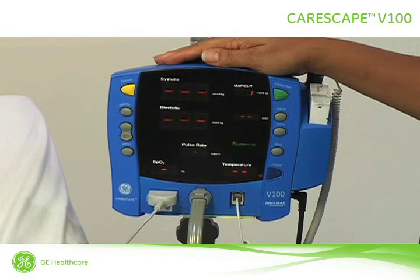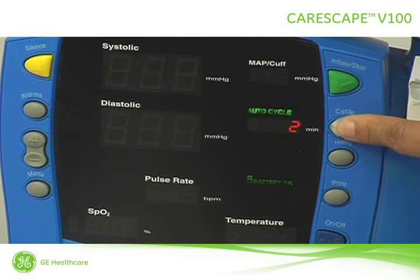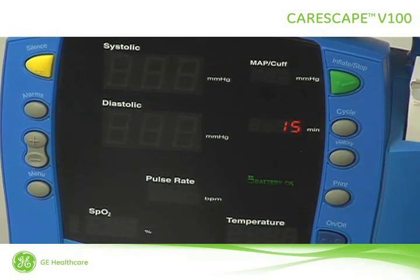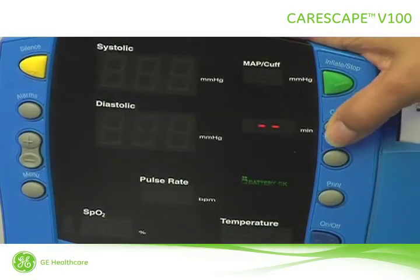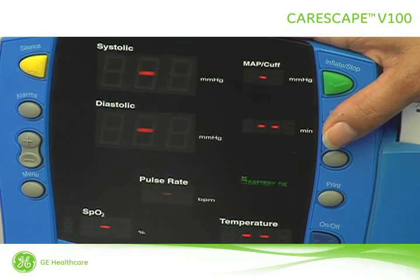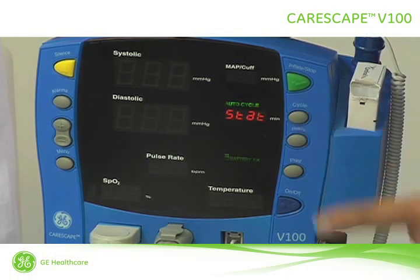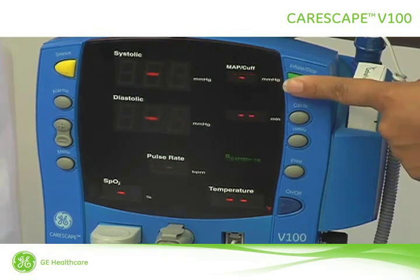In addition to the manual mode, the Carescape V100 monitor has two other blood pressure modes called Auto and STAT. In Auto mode, a blood pressure is taken automatically at the time interval that you select. For our patient, we'll change the selection to automatic blood pressures every 15 minutes by pressing the cycle button until 15 appears in the minute window. To return to the manual mode, continue pressing the cycle button until two dashes are shown. To take continuous blood pressure readings over a five-minute period, press the cycle button until STAT is shown. To stop STAT mode, simply press the green Inflate stop button.